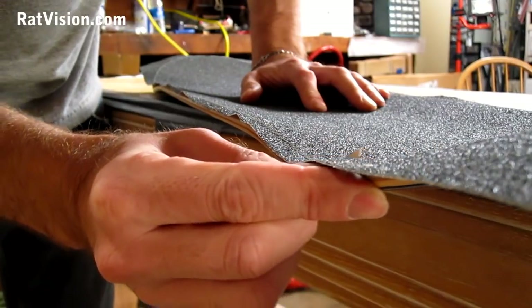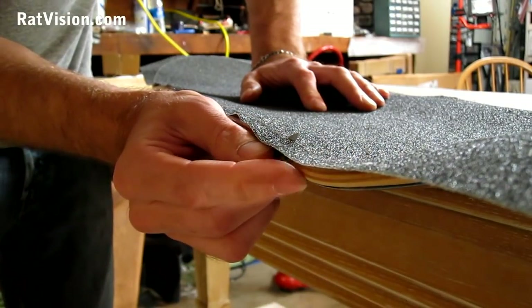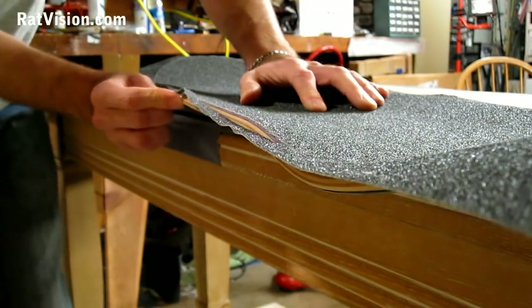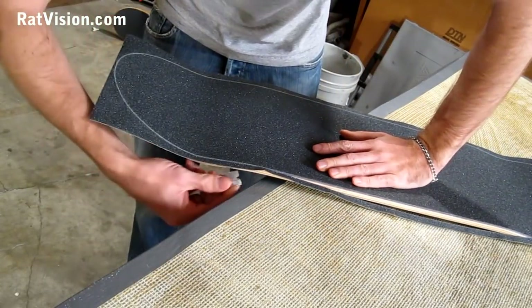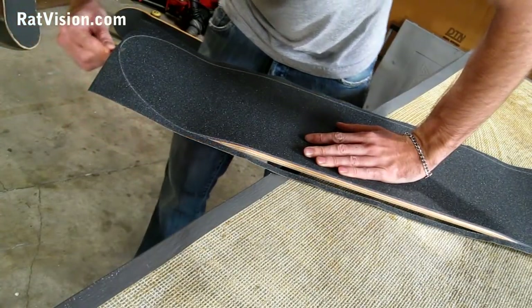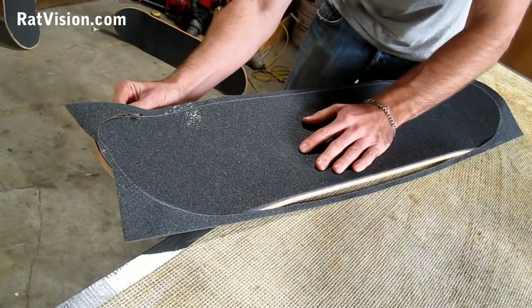Take a close look at how I'm holding the blade — it's not moving side to side, because I've got my finger rested on the blade and the edge of the board. That way it's going to have a nice clean cut on the edge of the grip tape. Just hold that blade nice and steady as you come around that turn, and just go straight down the side.